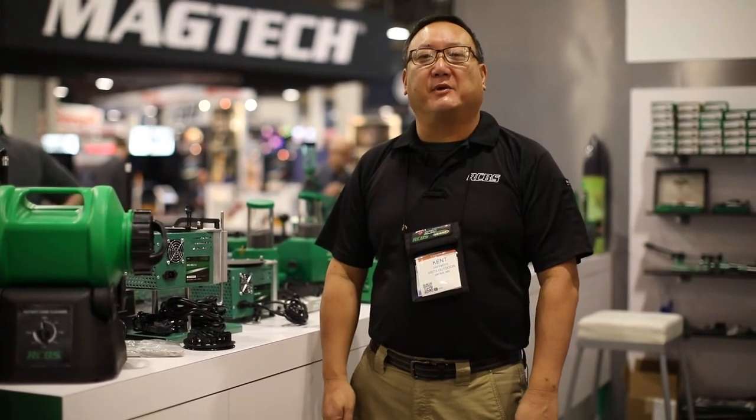Welcome to SHOT Show 2018. My name is Kent Sakamoto. I'm the product manager for RCVS and we're going to go over the new products that we have in the booth this year.